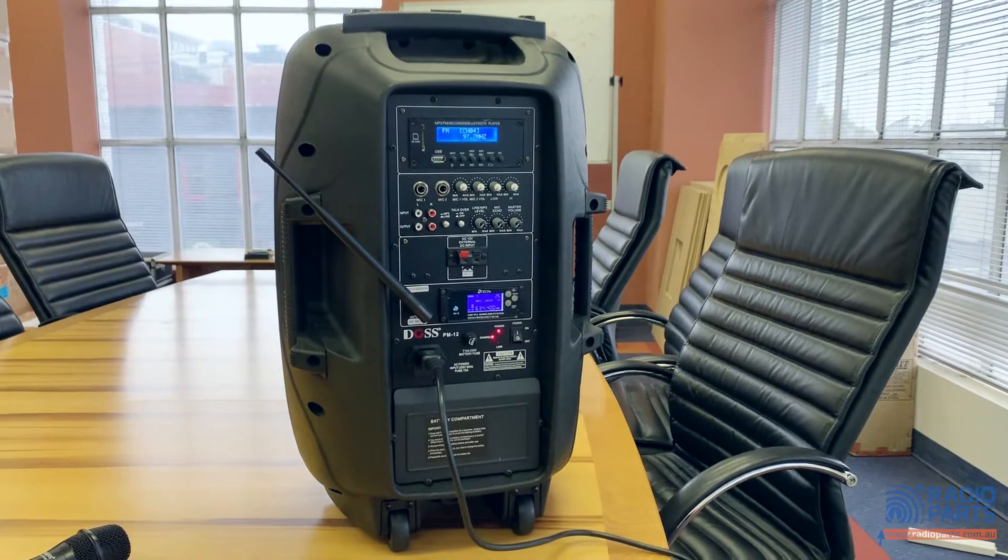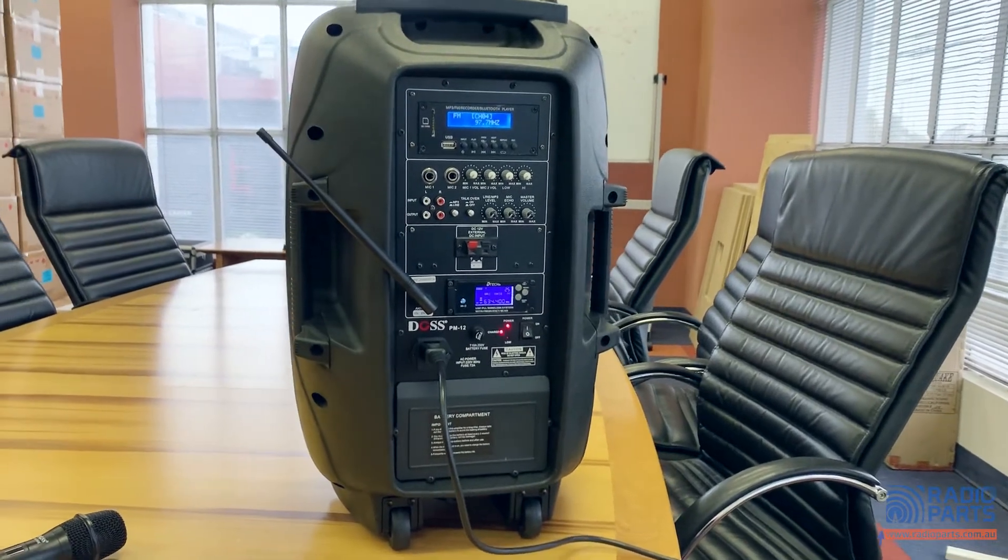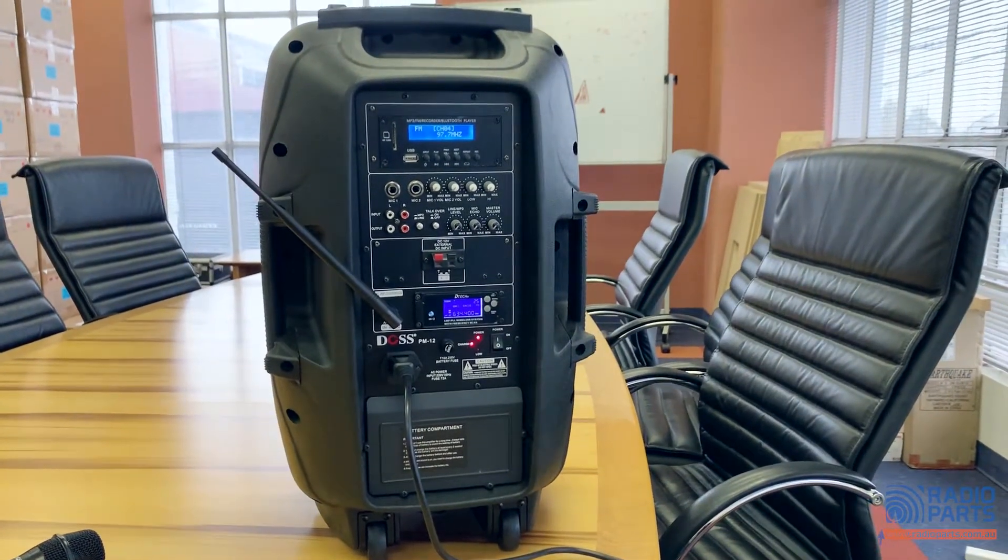The core of the unit is a 40 watt amplifier, giving you plenty of power to make yourself heard anywhere you go.